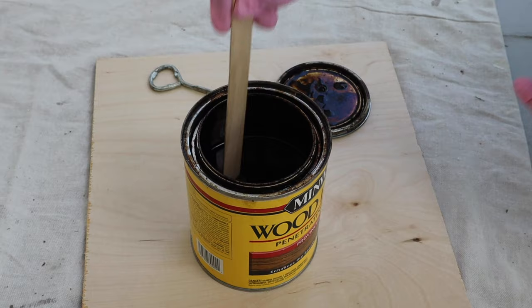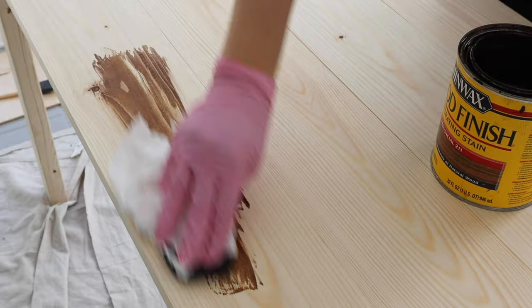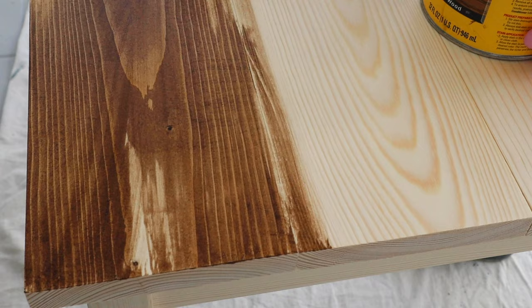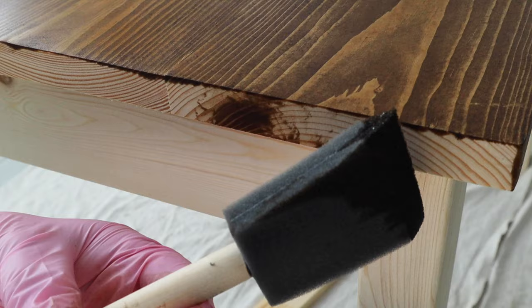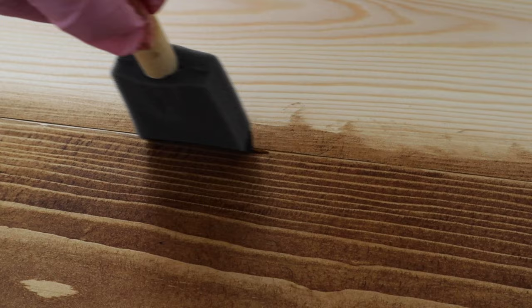Step four is to apply your stain. Always wear chemical resistant gloves and make sure to stir the stain in the can really well before using it, but don't shake it. Apply one coat of stain with the grain of the wood and use the lint-free rag to wipe any excess stain off, then let it dry. I prefer applying my stain with a lint-free rag or cloth because it's easiest to control how much is applied and it can be thrown away after use. You can also use a foam brush — it does go on heavier but works really well for getting into tiny crevices or hard-to-reach areas.